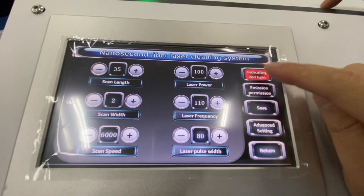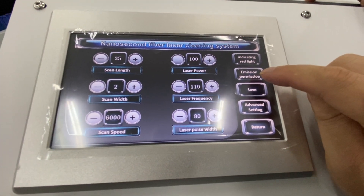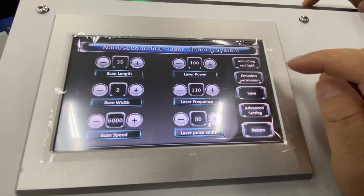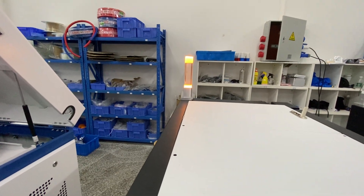Here is the red light indicator. This is the start button — when you are ready, press this button to begin cleaning. You can see the light color change.